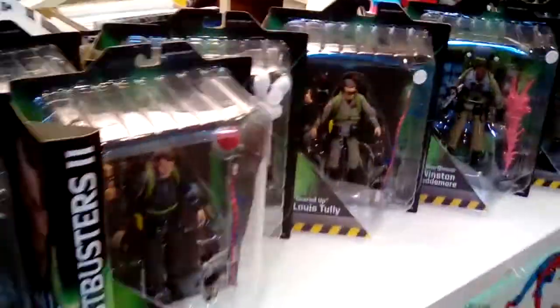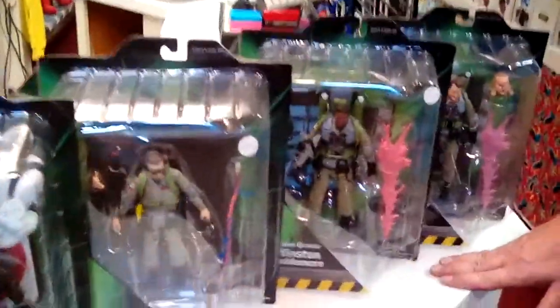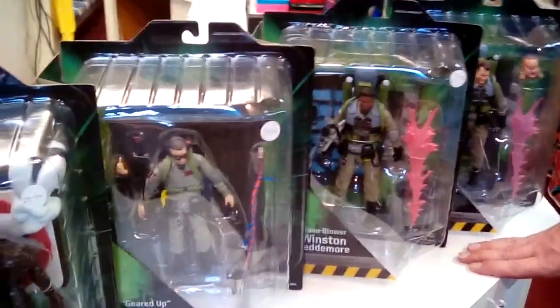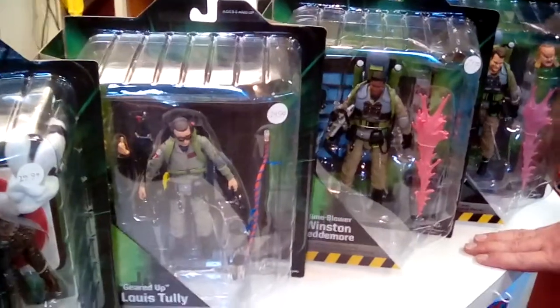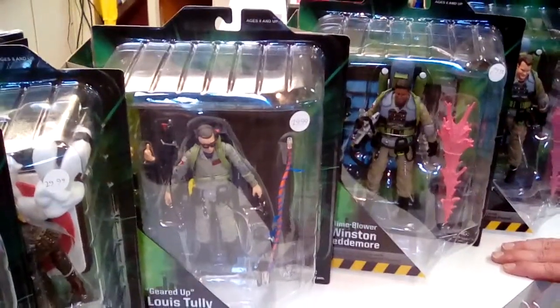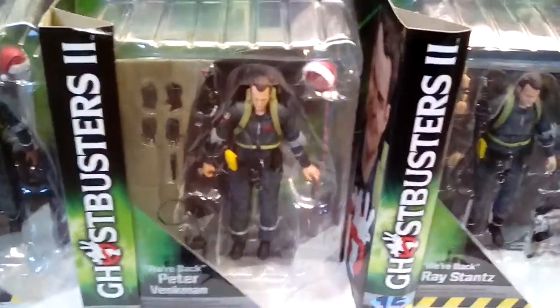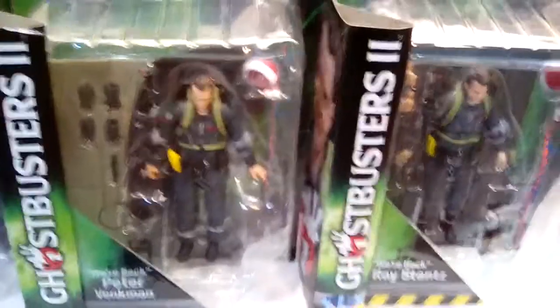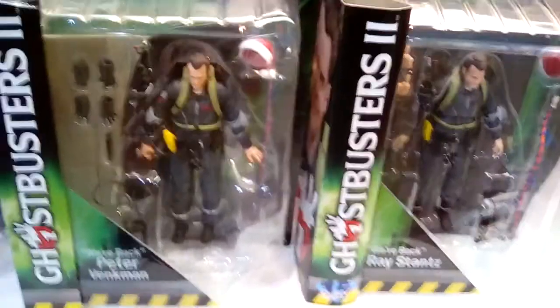If you like the looks of these, Diamond Select does do superhero ones too — we'll probably show some of those off next week. We got some DC Essentials we'll show. So if you're interested in toys and just seeing what they look like, we're going to try and do one of these a week. It's kind of like a video version of Download Required — give them a little something to look at. The toys are definitely worth looking at.